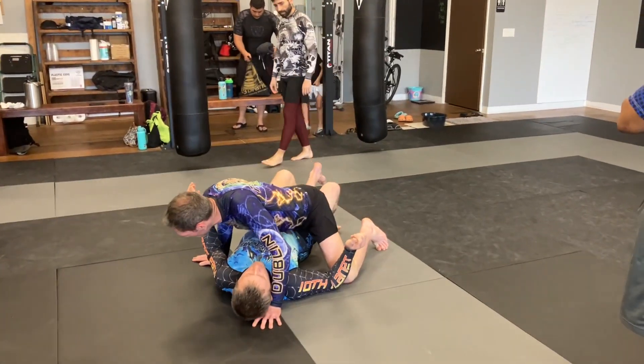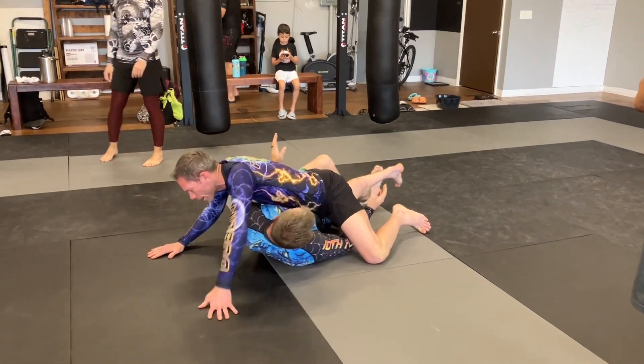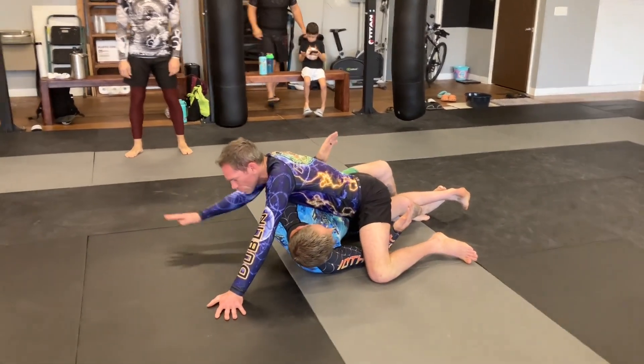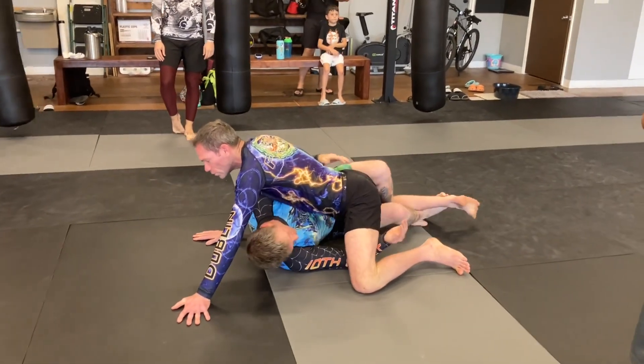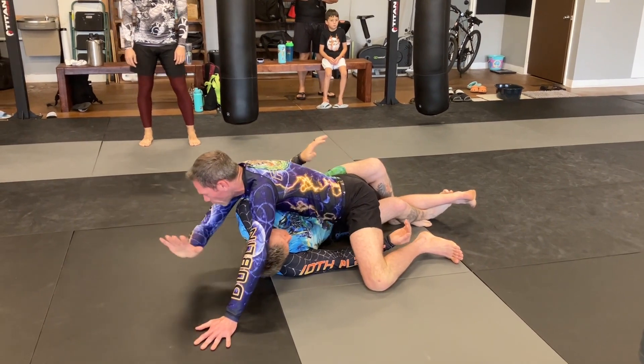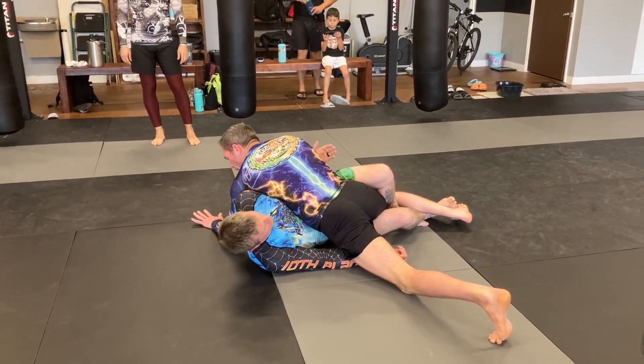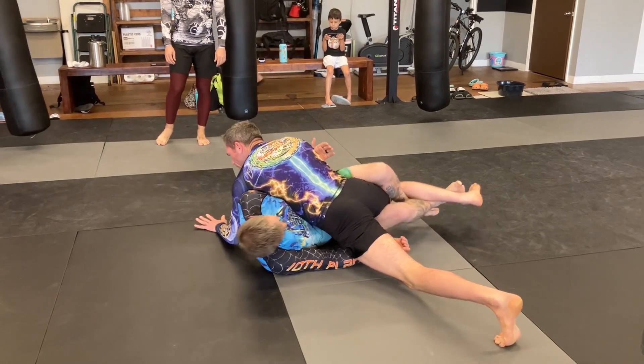He's got the lockdown and managed to get double underhooks on me. This is a bad spot because he can move me around. What I'm going to do is turn perpendicular to him, and as I do, I bring my elbow to his elbow to stop his underhook.